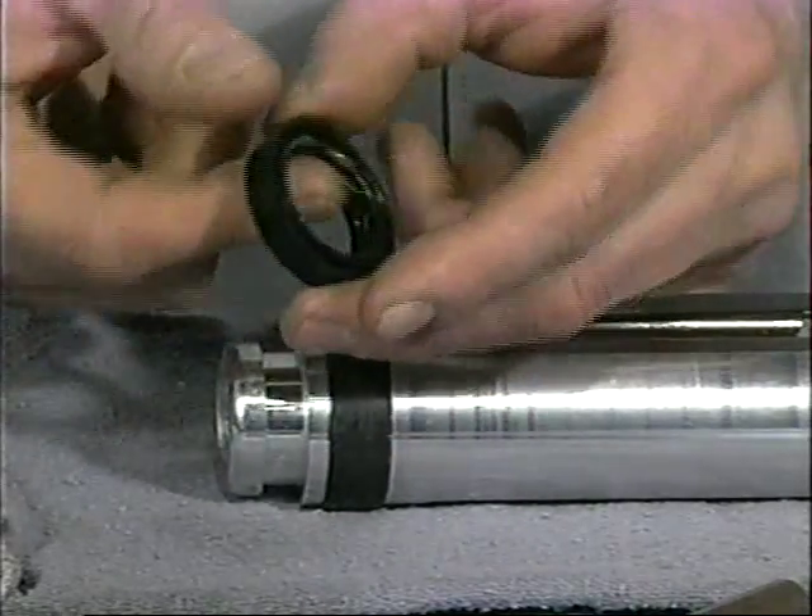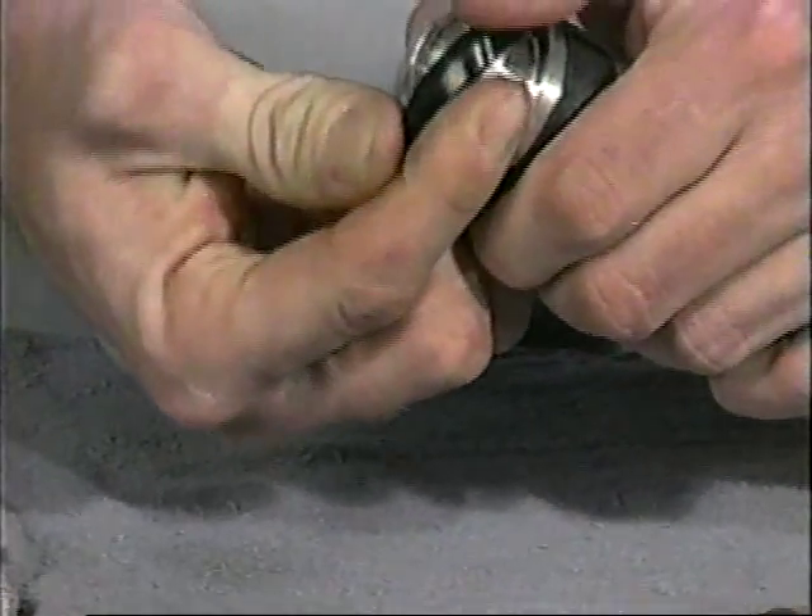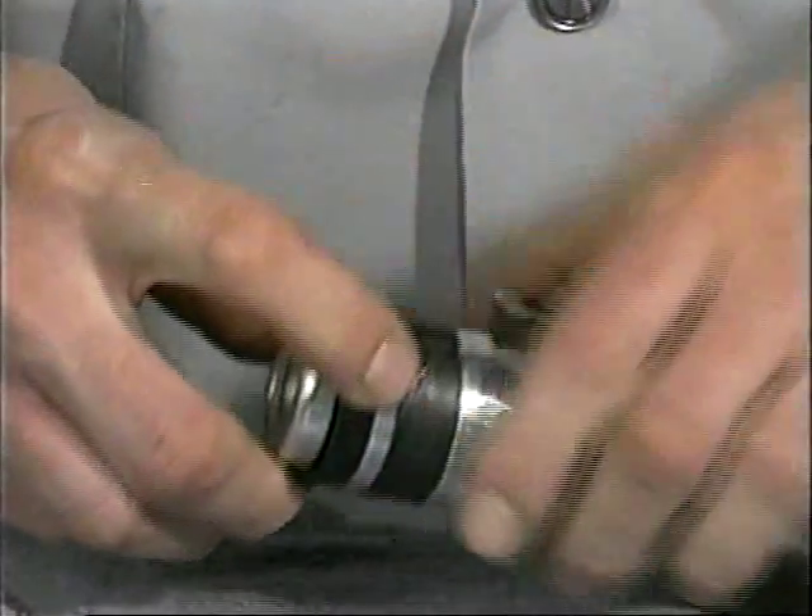Lubricate and install the U-cups with lip seals facing out onto each end of the piston bracket assembly. It should fit snugly in its groove.